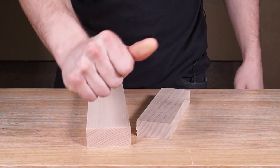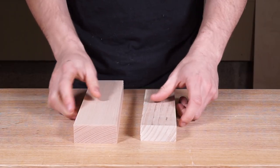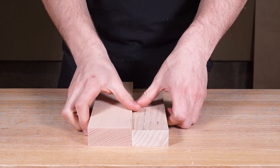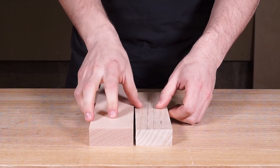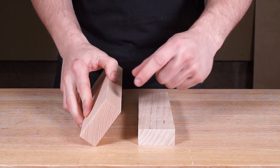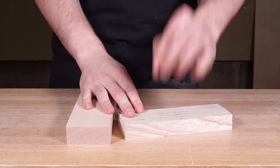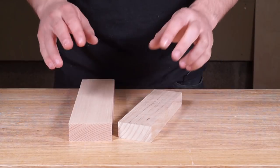We've got two components here and these are different thicknesses. We've got a bit of beech which we're going to be cutting the mortise into — the mortise is the part with the hole in it — and on this bit of ash we're going to be cutting the tenon.